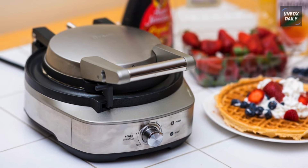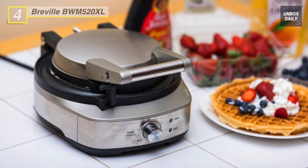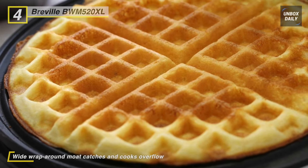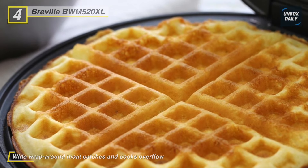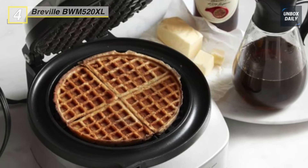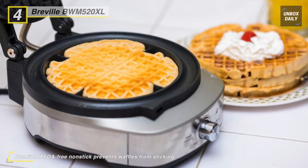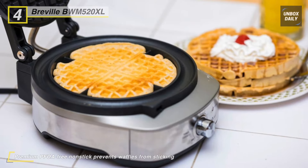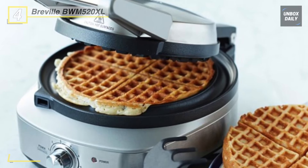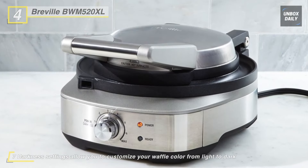The next product on the list is the Breville BWM-520XL waffle maker. With the seven adjustable control dial, you can select the perfect heat setting for your waffles to customize your baking level. To ensure your lid remains closed and prevents any accident-inducing situations, the top shuts securely in place with the locking mechanism. The no-mess feature offers both a power and a ready indicator light to let you know when your waffle maker is fully heated and ready to cook.